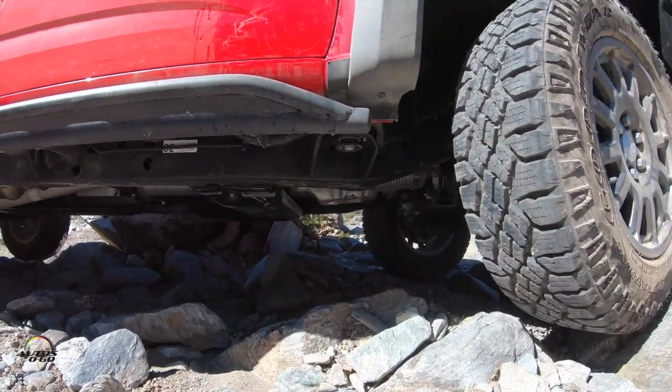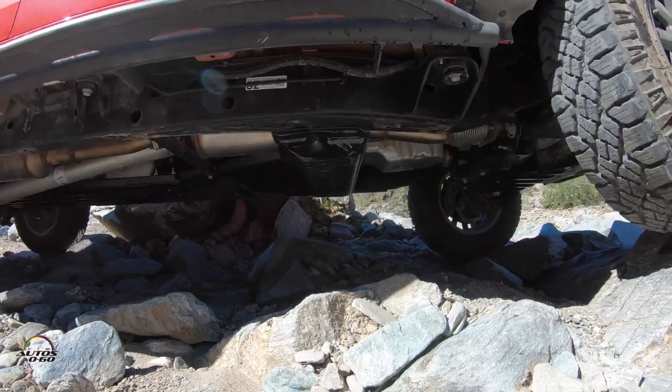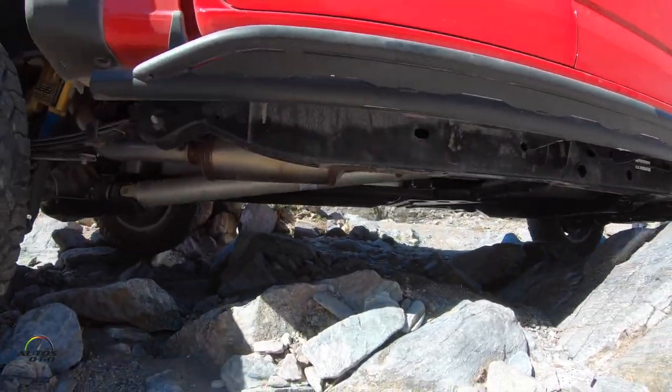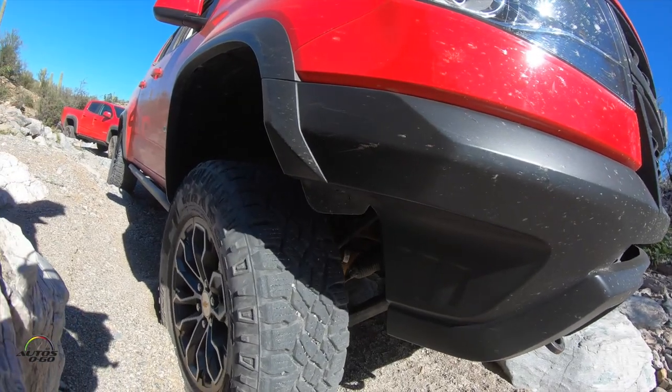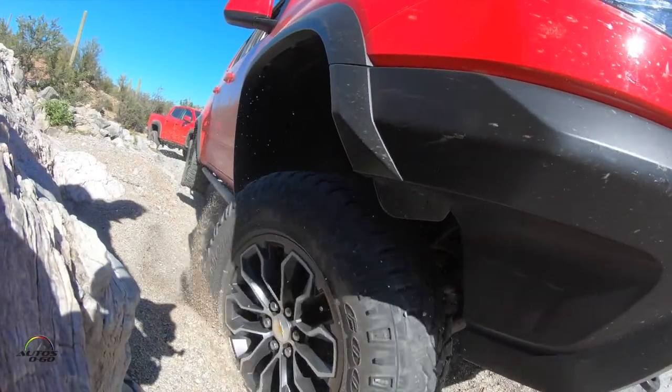Particularly in the overland segment, they have a vast knowledge and background in these steel armatures — the skid plates, bumpers, fender flares, and wheels.